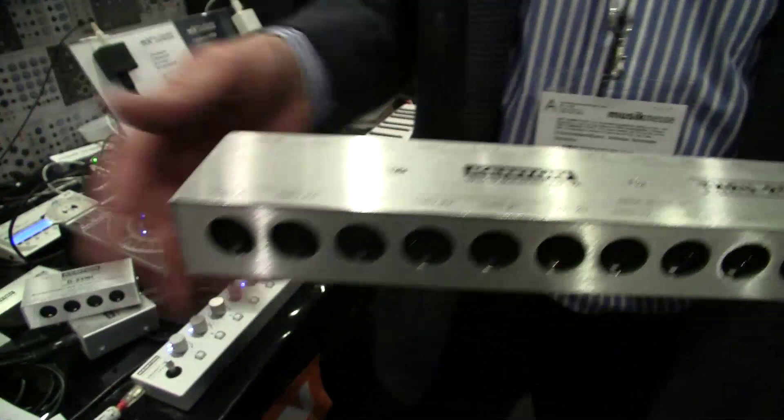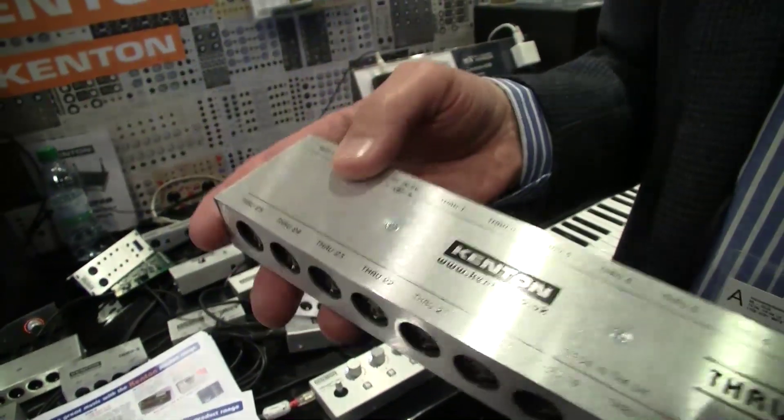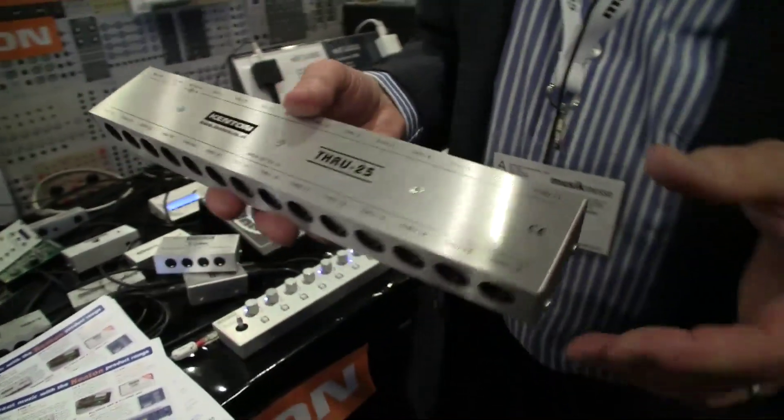You might say, well, there's only 16 MIDI channels, but you can also be sending MIDI clock around the place. So this is for people who want to send a lot of MIDI to a lot of places. It's just one-to-many, and it runs off a standard 9-volt power supply which we supply with it, so you can fit and forget it.